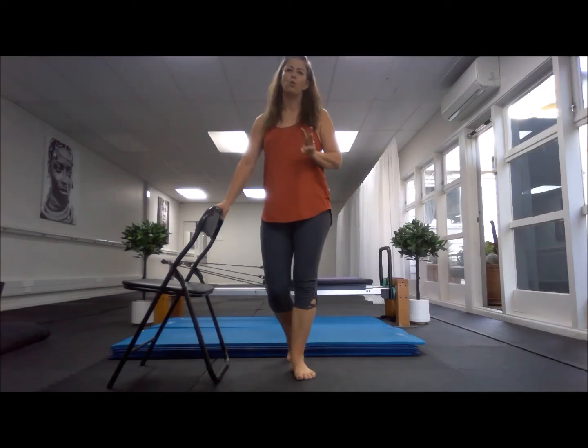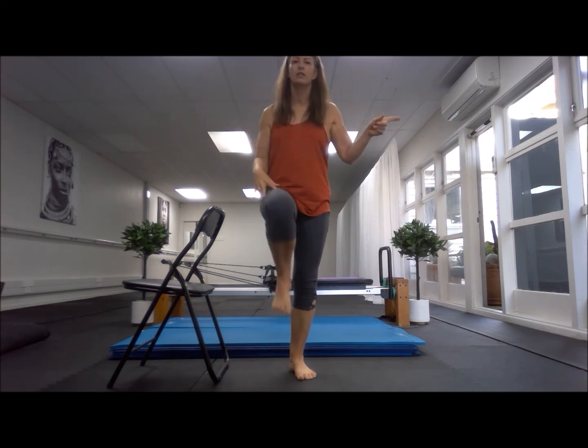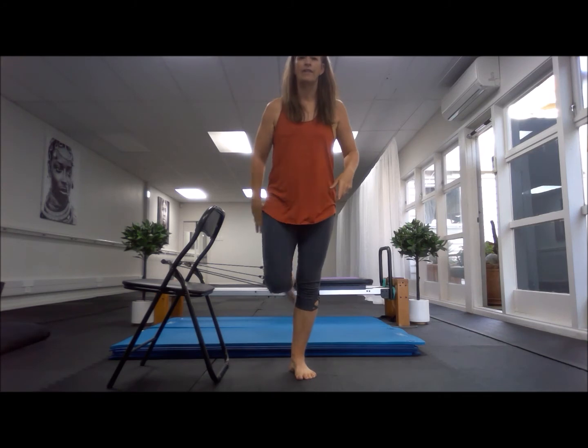Right, today we're doing the pretzel with the four moves: pretzel, up and out, aeroplane, and then dancer.